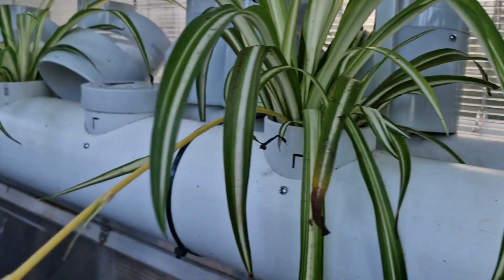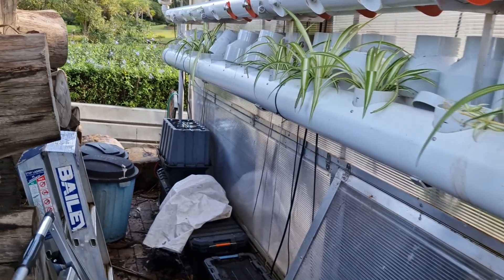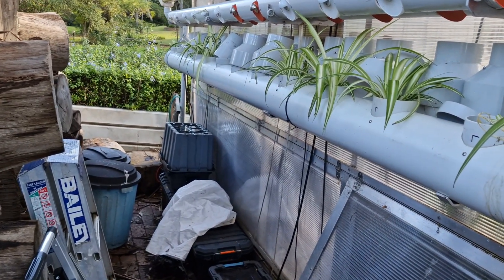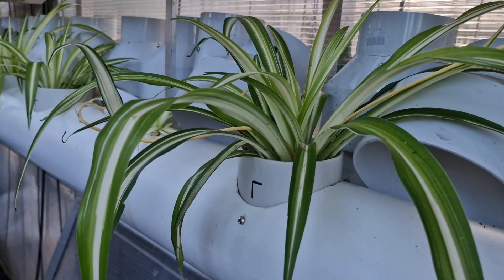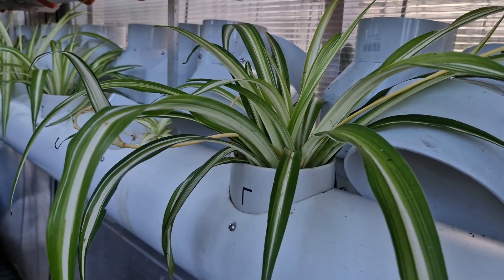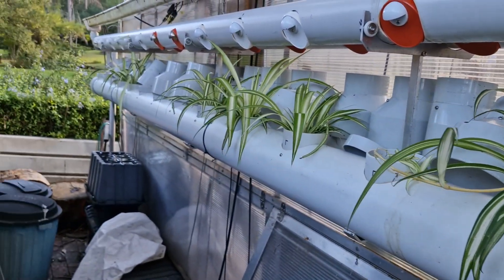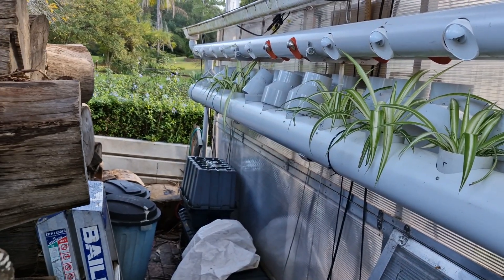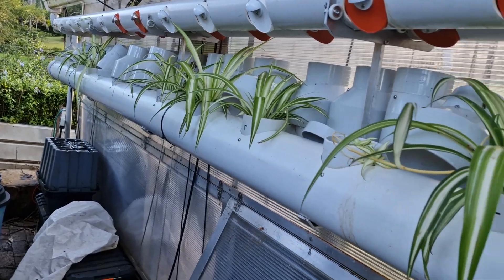Outside the greenhouse, the water flows through a system of larger planting pipes. At the moment we have shade-loving plants here, as this is on the shady side of the greenhouse. These plants grow with their roots directly in water and are being used mostly for filtration and removal of nitrates.